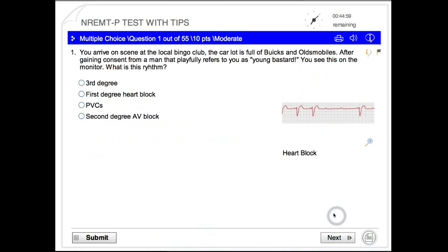These are the National Registry preparatory tests, so they're a little bit different than the free ones I have on my main test. They have more options and give you tips for taking the National Registry test.